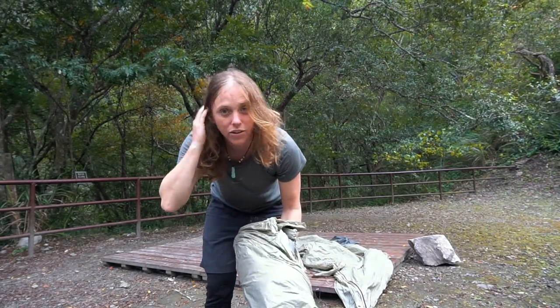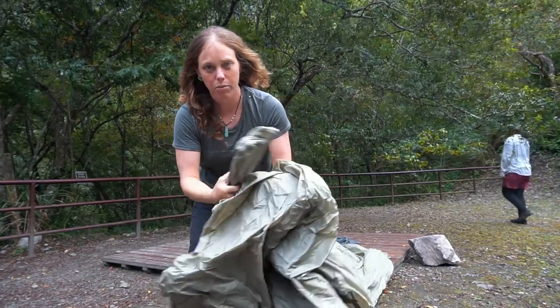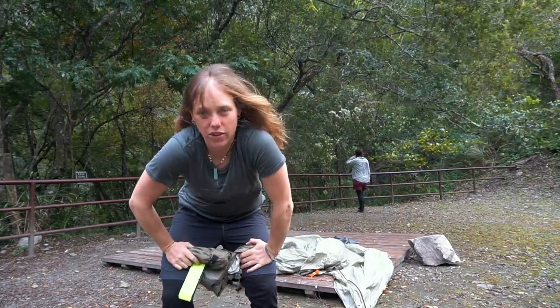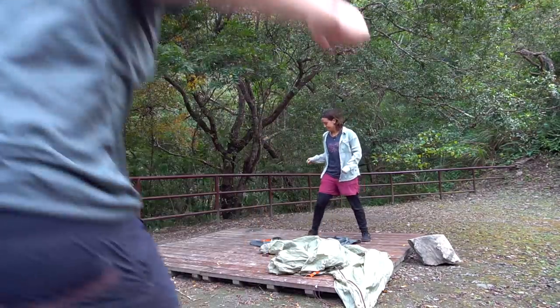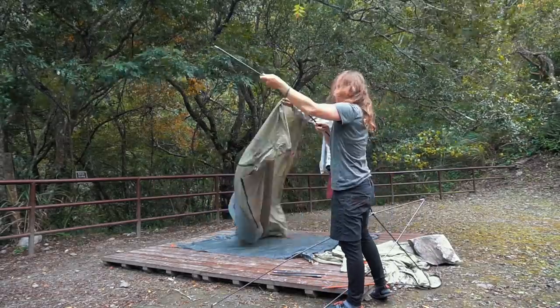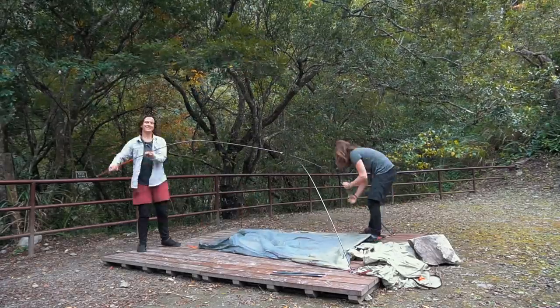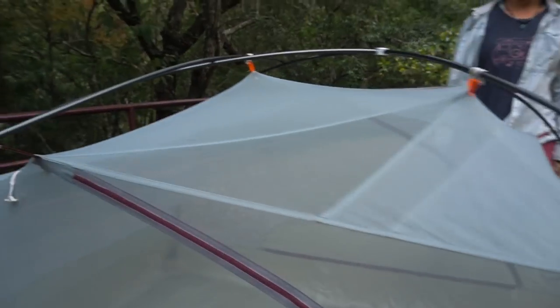We've kind of just gone with the stuff method, as you can see. Tent inner, here it is — poles, of course, and the stakes are in here too. We're going to set this up for you guys. Darren, you ready? Okay, here we go. Just like that, the tent body is up — really, really easy setup!